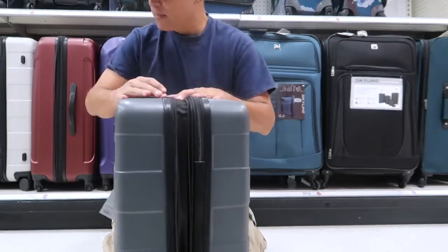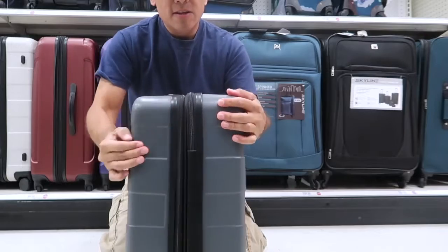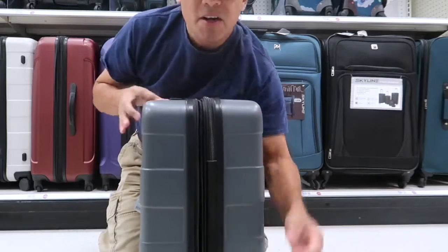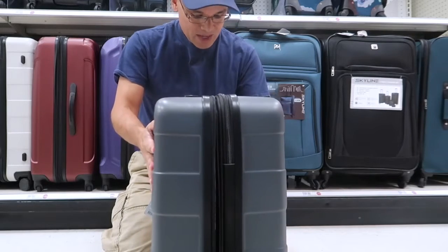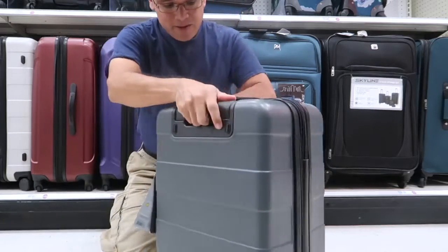You just open the zipper and it's closed — and now you have more space to put things inside: more pants, more jeans, more shirts. This is the best part of it.